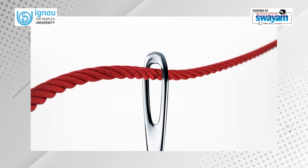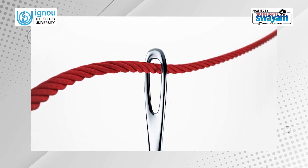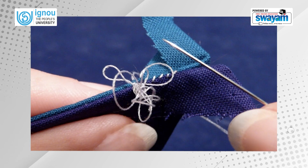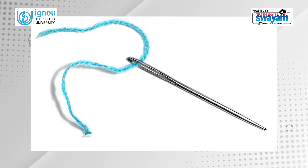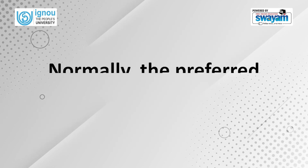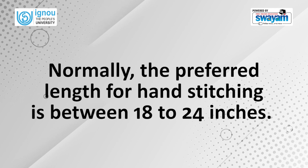The length of the thread used in making a hand stitch should neither be too short nor too long. A very long thread will easily get entangled and unmanageable, while a very short length will necessitate frequent re-threading. Normally, the preferred length for hand stitching is between 18 to 24 inches.